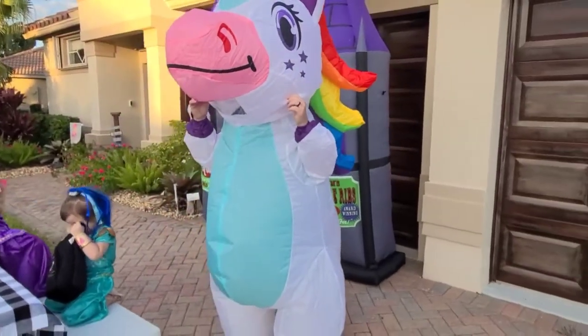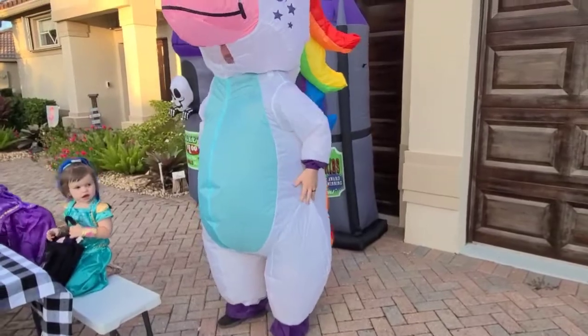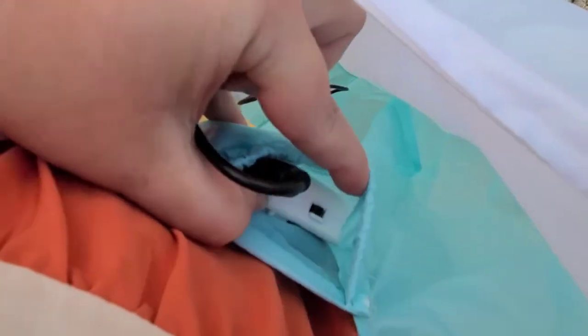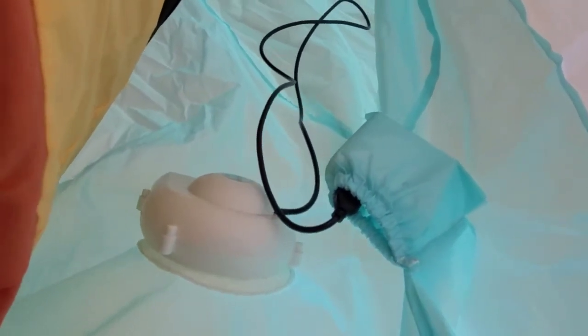These are fantastic costumes, especially when you want to have a little bit more space and a nice fan going on the inside. This is the little pouch on the inside that has four AA batteries in it. You can switch it on or off, and there is a fan right back here that will blow the inside up.